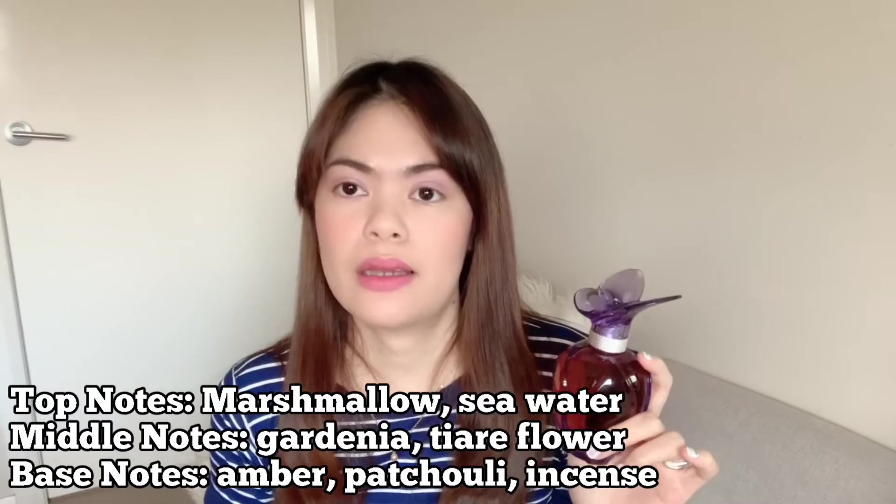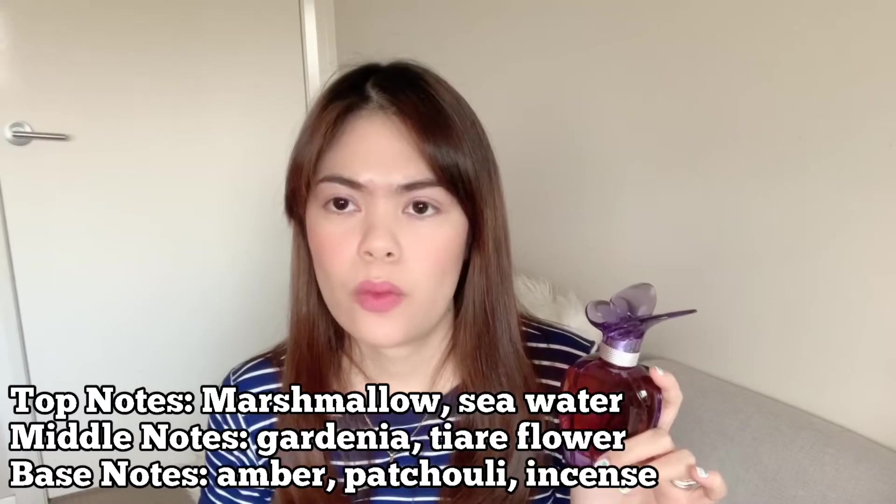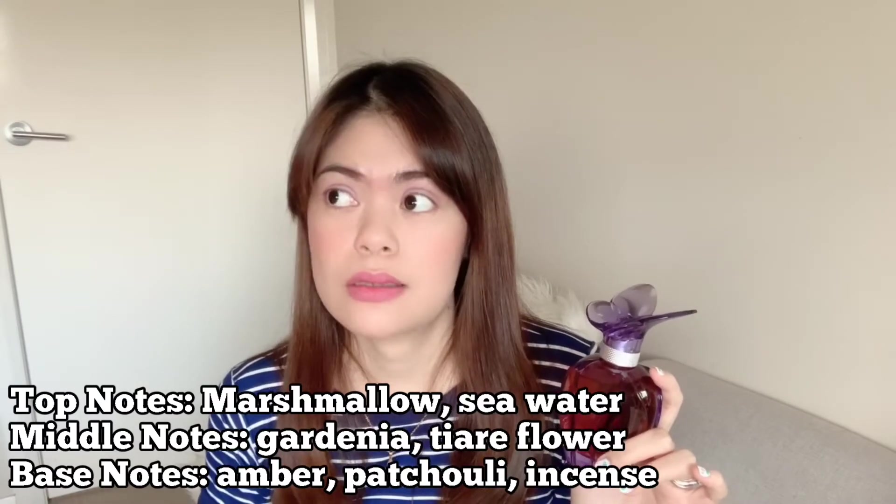The notes say there's marshmallow in there — that's what got me interested. There's also sea water notes, amber, and incense. I'm not usually a fan of incense, although there are other perfumes that have incense that still combine nicely with other notes, so we'll check it out. This will be a first impression.